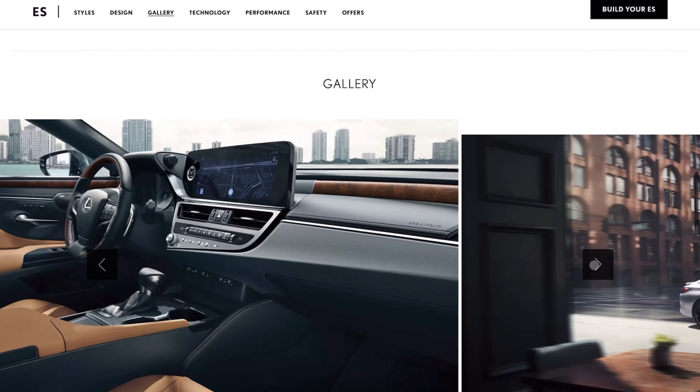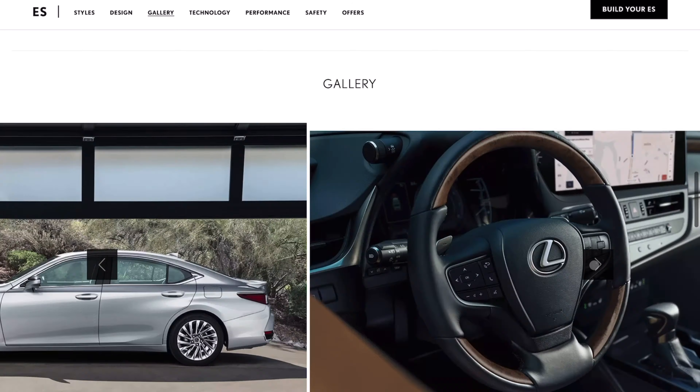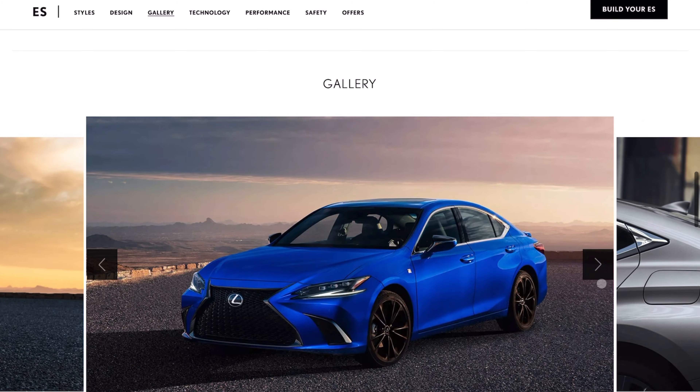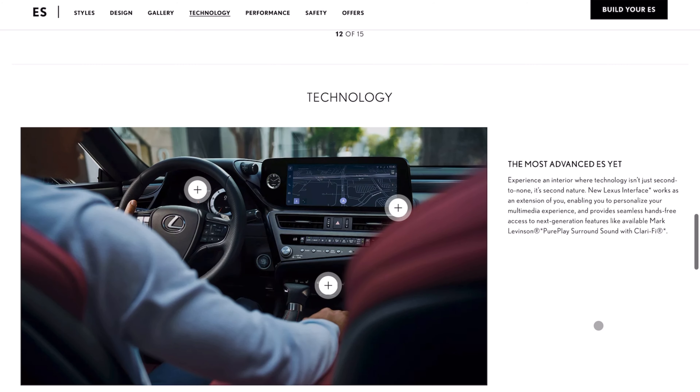The car starts at around $42,490 for a base model ES250 all-wheel drive. Keep in mind, you have to get that four-cylinder model to get all-wheel drive. You cannot get all-wheel drive on the ES350 or the ES300H, just so you know.